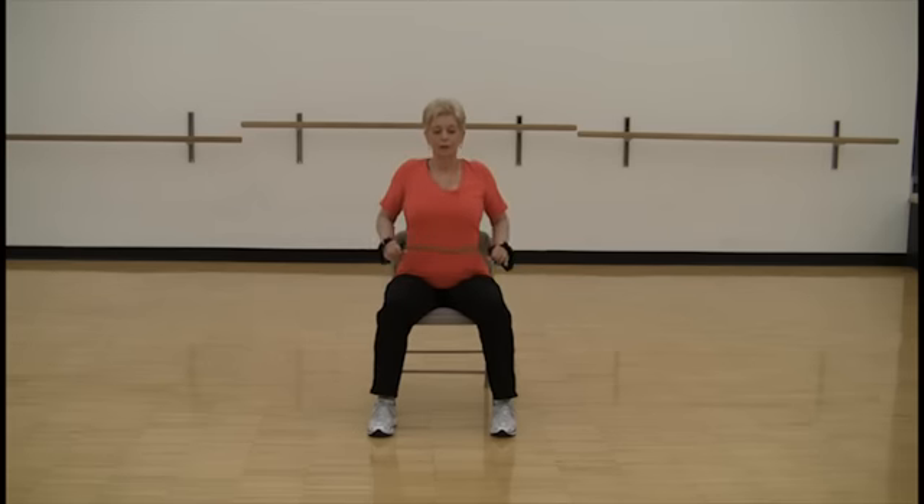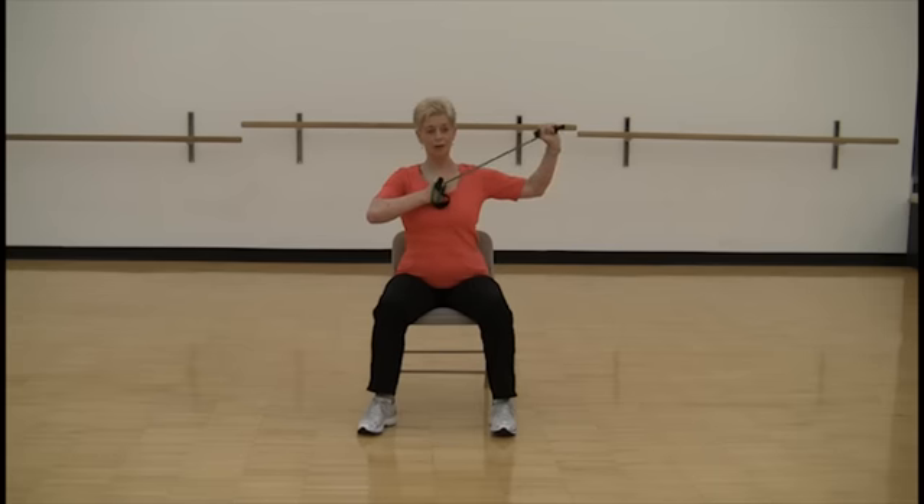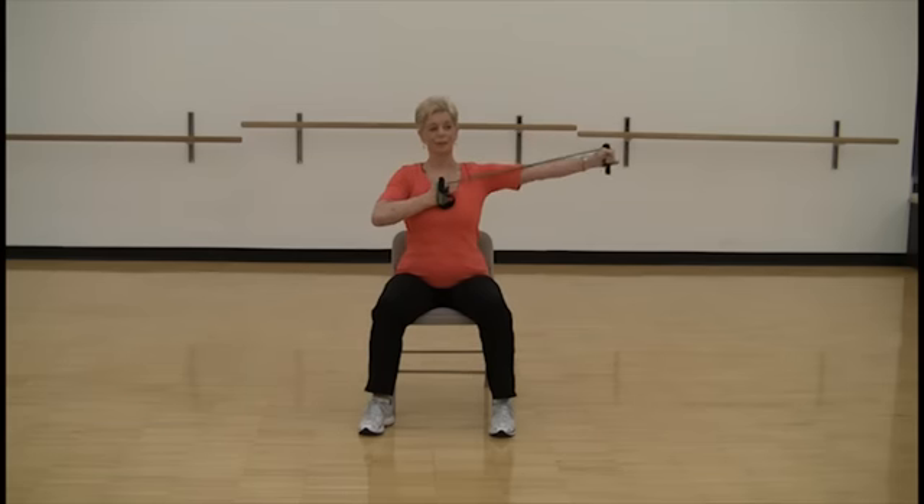And now anchor the tube right here and press out, working your shoulders and your triceps, and let's change sides.